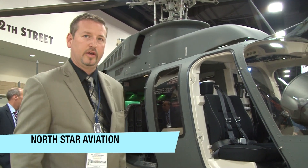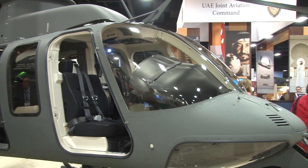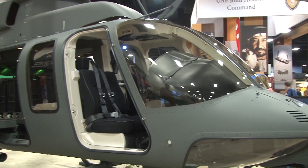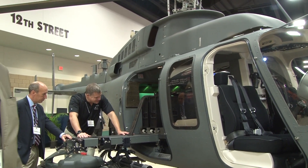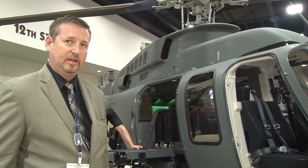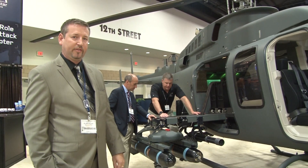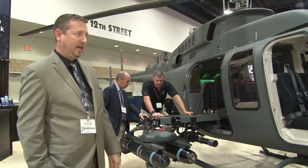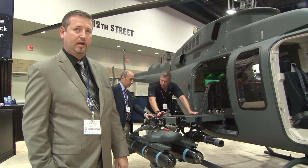Hi, my name is Dave Williams with North Star Aviation. We're here today at the show with our brand-new 407 GX that we've modified. This is a Bell aircraft that we take and completely modify. We put a lot of weapons and armor on it. It's got the standard Garmin system in it, and with the platform, we've worked with Cantine Armament, FLIR, and Southeast Aerospace as our partners. We've developed this aircraft as a solution for a multi-role light attack helicopter.